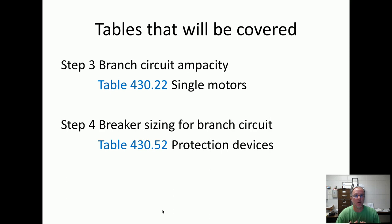The table covered today on step three is Table 430.22 for single motors — that's just one motor. You've got the branch circuit, you've got the starter overload, and a motor. Step four is breaker sizing for that branch circuit, Table 430.52. We've got to protect the wire. We turn the starter on and the overloads protect the motor. Steps five and six will cover multiple motors, so this is for single motors.